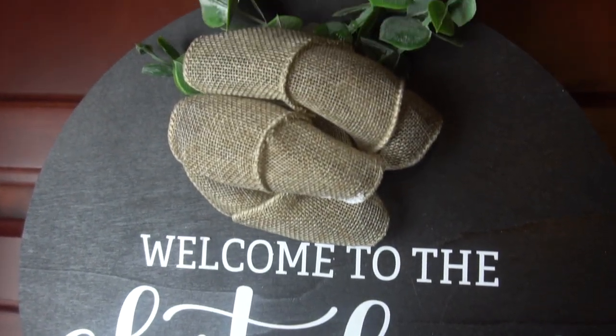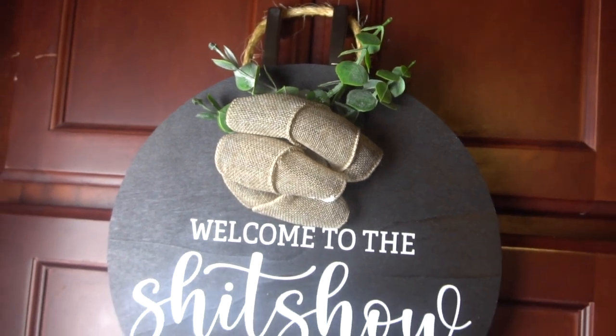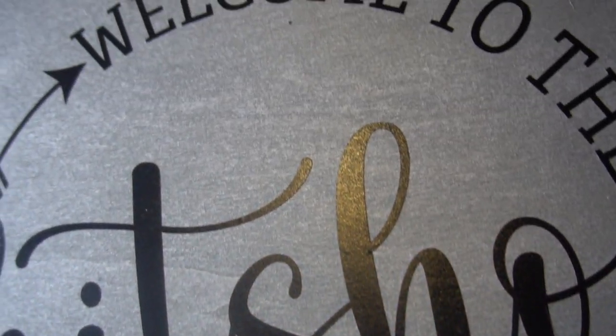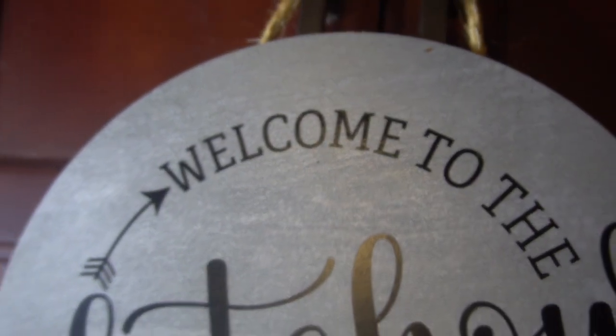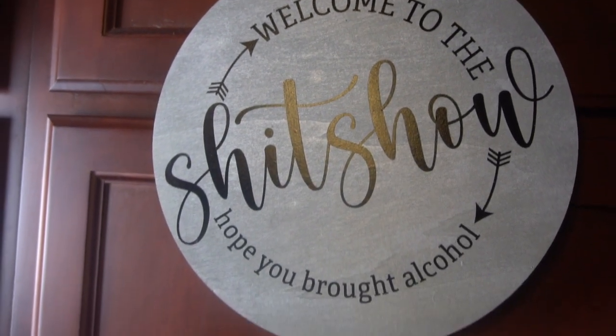Hey guys, it's Jen from I Create Crafts. In today's video, I will be showing you step-by-step how to create these customizable wood signs. If you haven't already, please hit that subscribe button and leave me a thumbs up below if you love this video. Now let's get started.